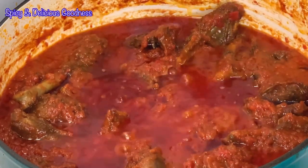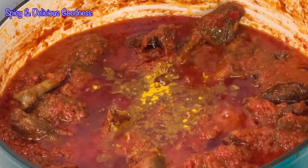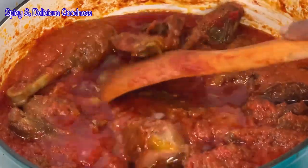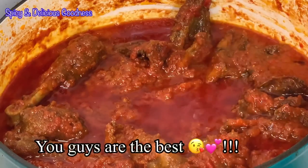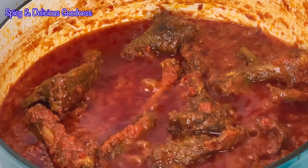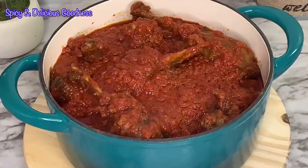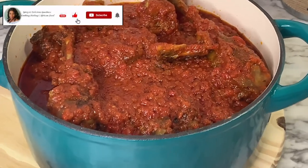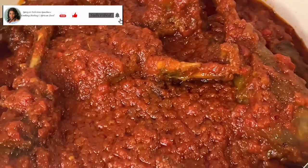After tasting for salt, I just added a little bit of salt and added some curry at the end to enhance the flavor. It is practically done, my people! Shout out to all those that have subscribed — you guys are the best, I love you. Give this recipe a try and please come tell me your experience. Don't forget to subscribe, click the like button, invite your friends, and share the video.